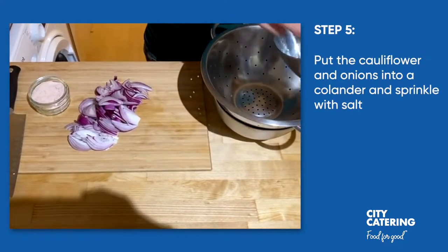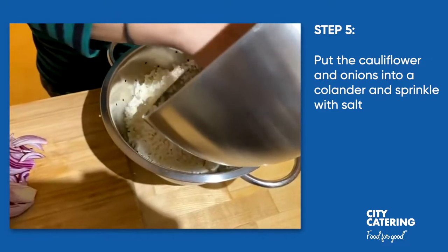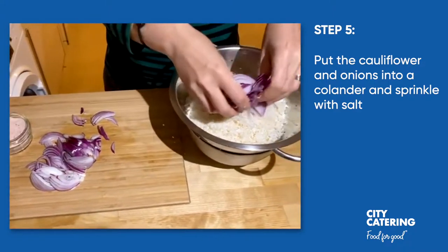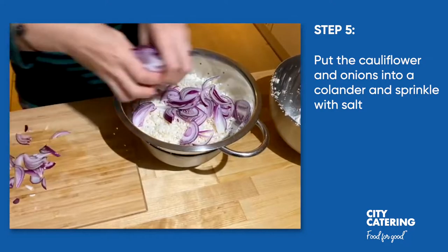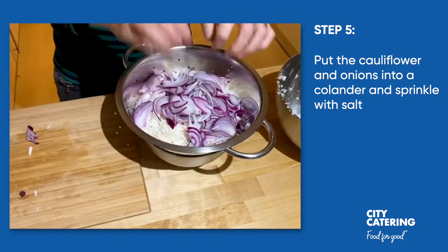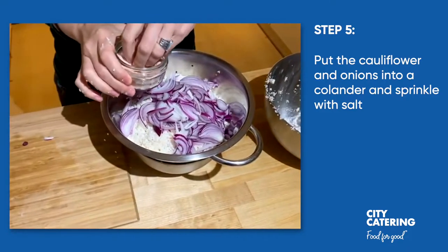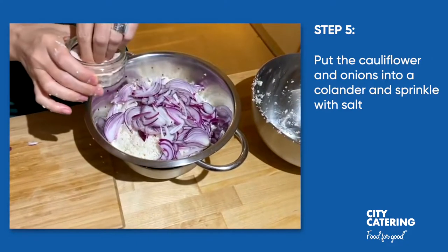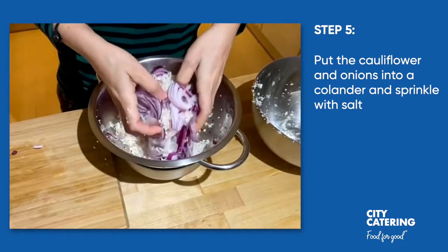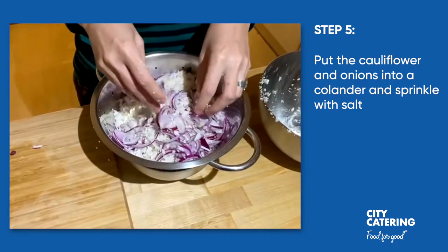Now we are going to put the grated cauliflower into a colander, all of it, and then we're going to add the sliced onions as well. Then what we're going to do next is add a little bit of salt and we're going to let it rest for around 10 minutes. What this will do is draw out all the moisture from the onions and the cauliflower, so when we make our bhajis they are not very wet.